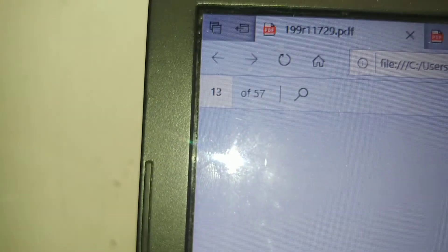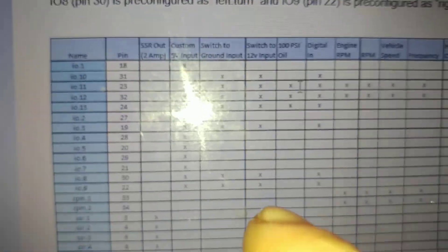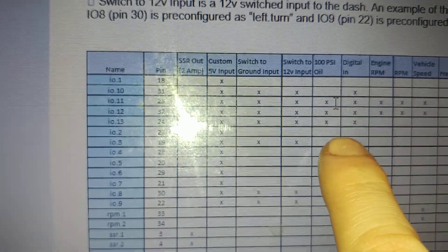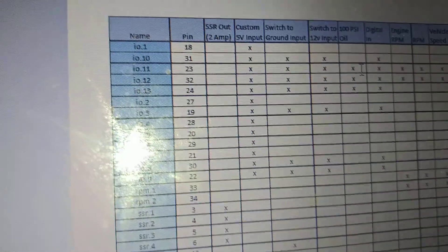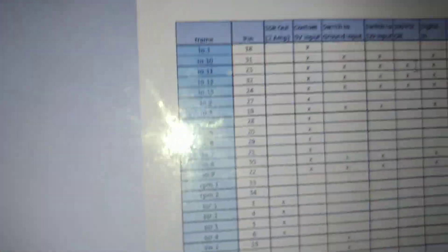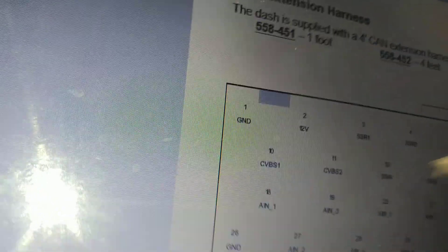So these I/O pins can only be used with certain things. Go to page 13 of the owner's manual and figure out what you want to do. Say you want to add in one of these oil pressure sensors — by default these are configured for oil pressure right off the bat, zero to 100 PSI. We're going to pick IO 11.